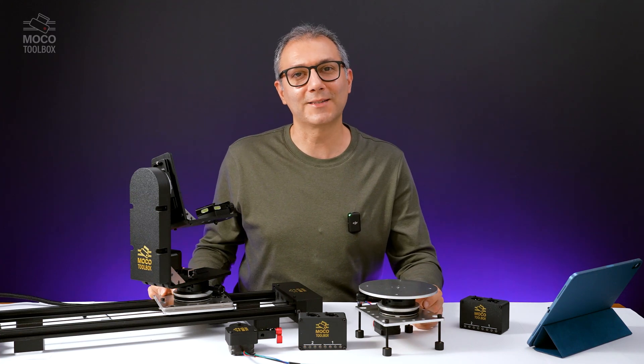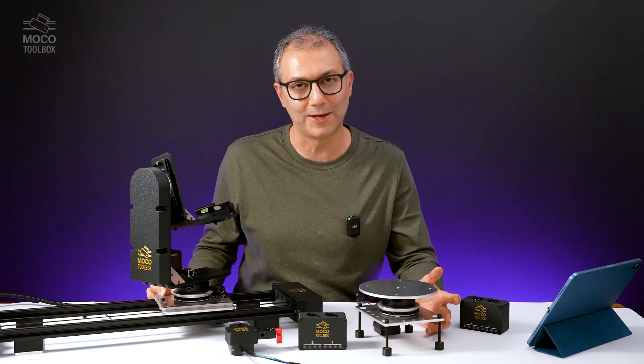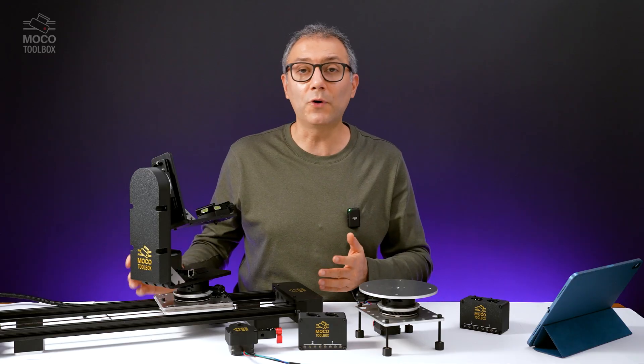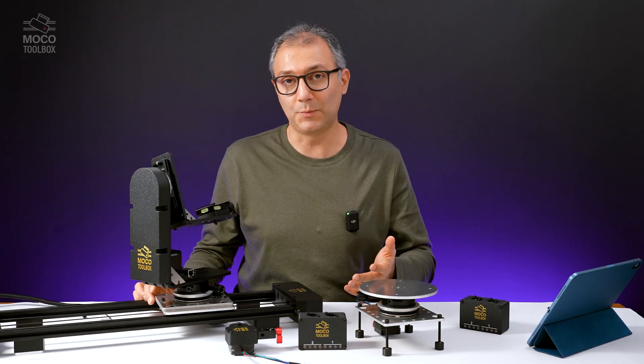Hi, Ben here from MoCo Toolbox. I'm excited to show you a few new additions to my motion control lineup. We have a slider with tilt, pan, and focus. It's designed to have more versatile applications in comparison to a typical TPS slider.